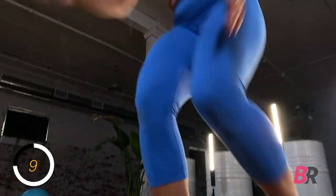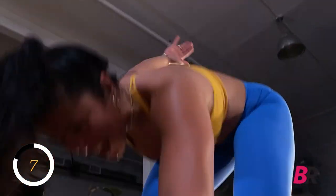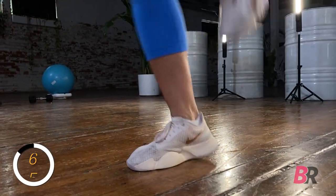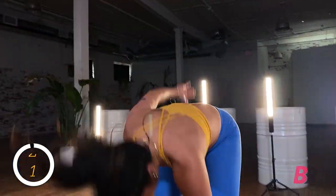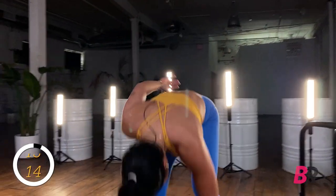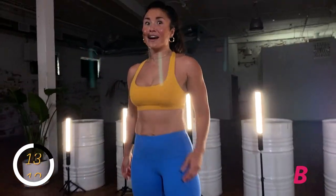Keep going — we are almost there, eight seconds, come on! Boom, let's go! Is your bum hurting? Feel the bum!